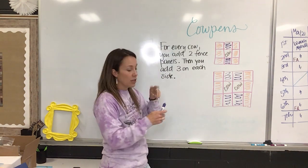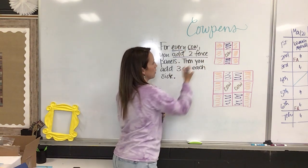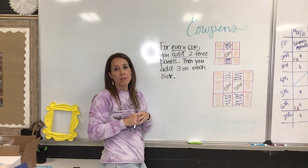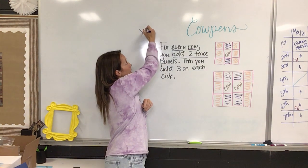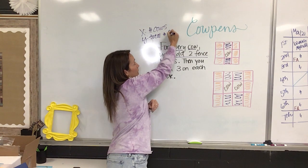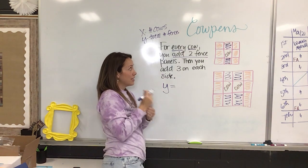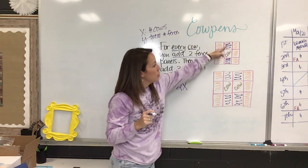They said for every cow you add two fence panels. If you're adding something over and over again, what operation is the same as adding over and over again? They decided they wanted to use multiplication. So defining their variables: X was the number of cows and Y was the total number of fence panels. The total number of fence panels — the very first thing you would do is two for every cow you have. That multiplication gives you two times the number of cows, but that only gives you the purple piece.